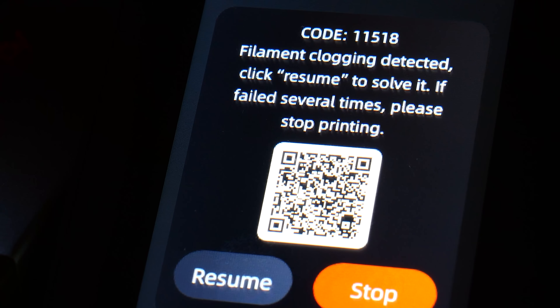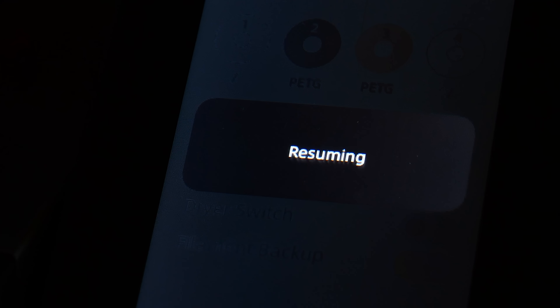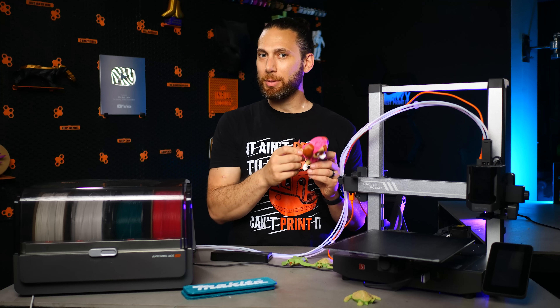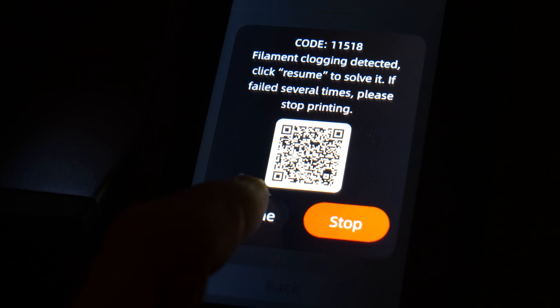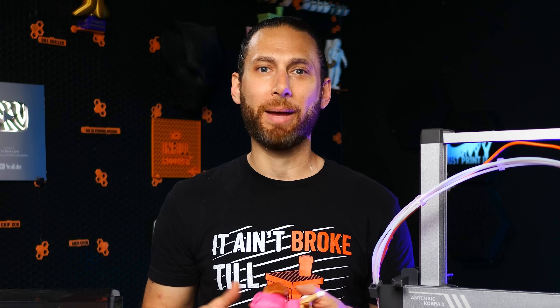And that worked great. I did get to test the filament run-out and jam detection because the white filament first jammed on the roll and then ran out on a day that I wasn't actually going to come into the office. So all in all, this print took something like 30 plus hours with 17 hours lost just waiting for me to come back.